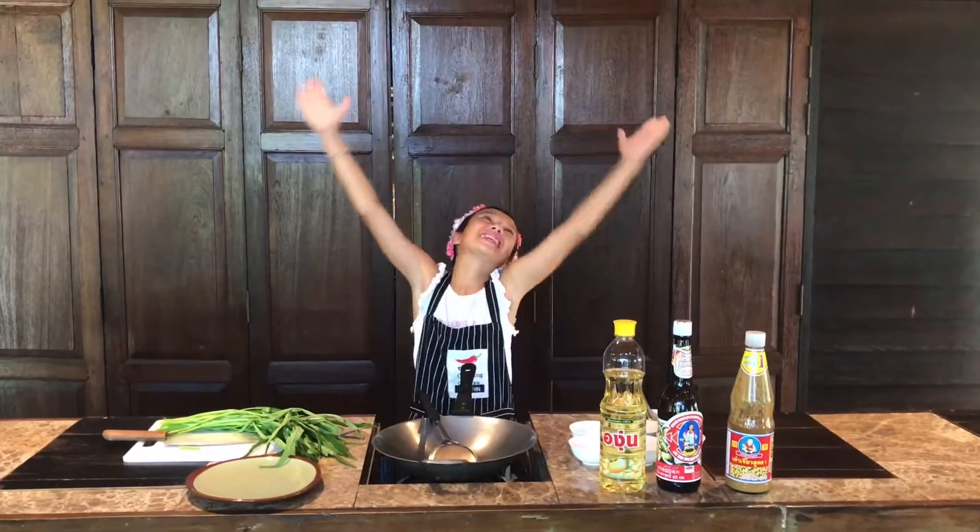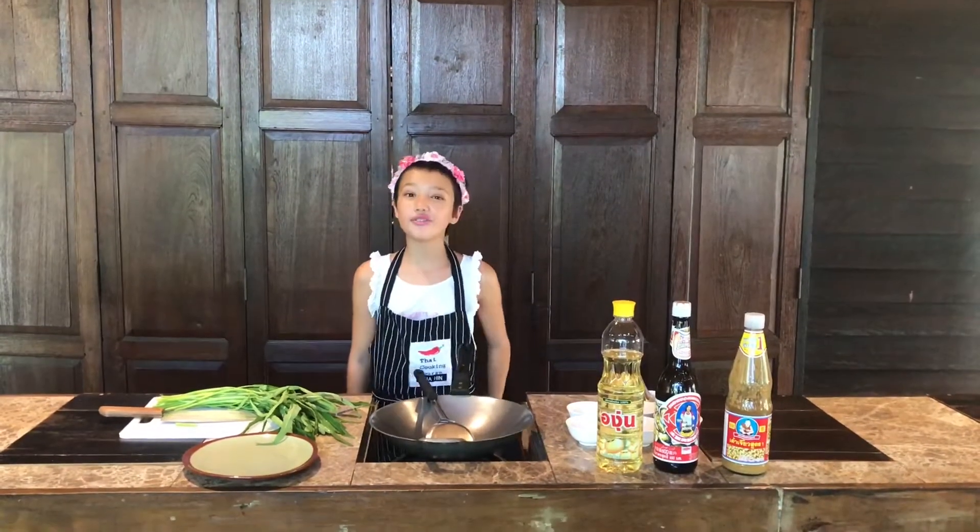Hi guys, welcome to Cooking with Emily. Today I'm going to make stir-fried morning glory.